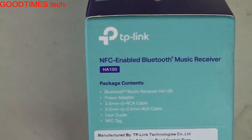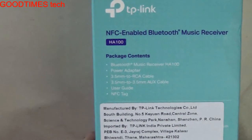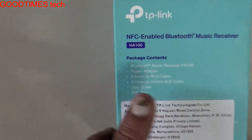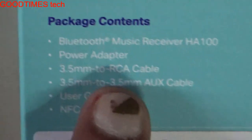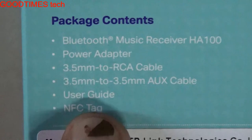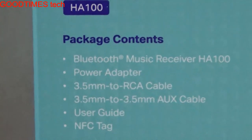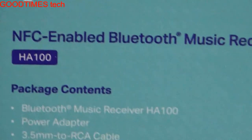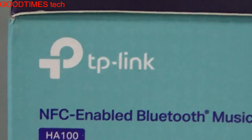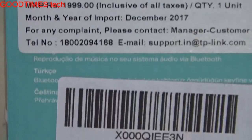On the left side we can see the same thing: NFC-enabled Bluetooth music receiver HA100 — that is the model number. Package contents include: a Bluetooth music receiver HA100, power adapter, 3.5mm to RCA cable, 3.5mm to 3.5mm auxiliary cable, user guide, and an NFC tag. The NFC tag is a tag provided which we need to bring near NFC-enabled devices like a smartphone to connect.